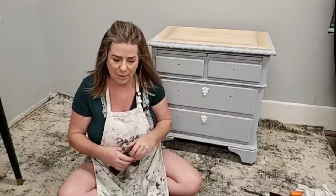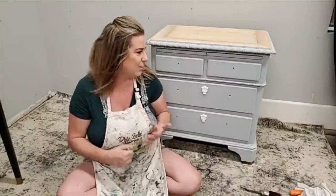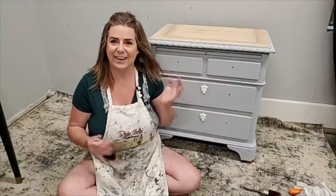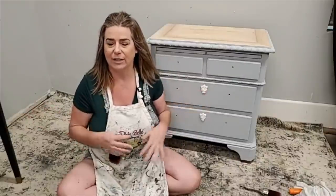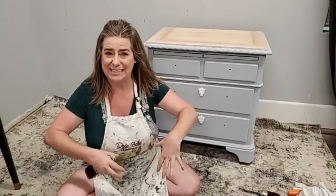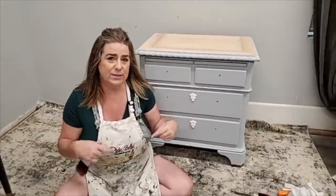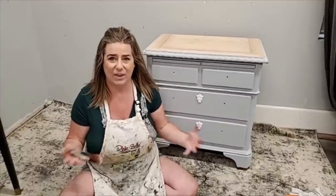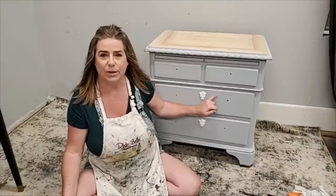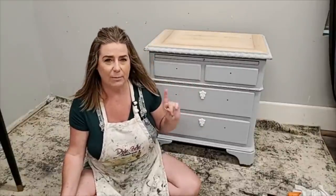We're going to go ahead and get started. The project I'm working on tonight — I'm making a set of furniture. I have two nightstands and a mismatched dresser. They're not a natural set, but putting the same finishes on mismatched pieces can make them look like a cohesive set even when they weren't made to go together. These are the side tables I'm working on — I have two of these but we're only going to work on one tonight.